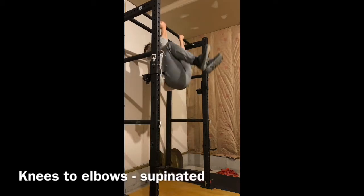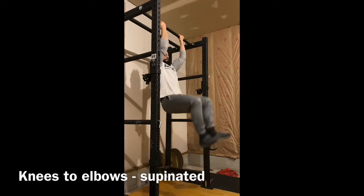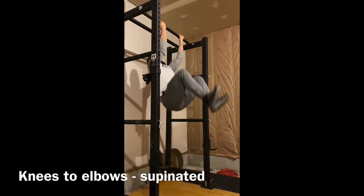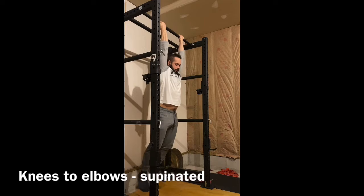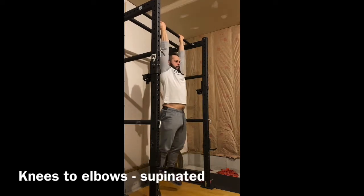Supinated knees to elbows. Start in a supinated grip — that's an underhand grip. Big breath in, control it, have the elbows touch the knees, and control it on the way down.